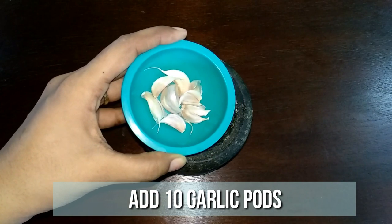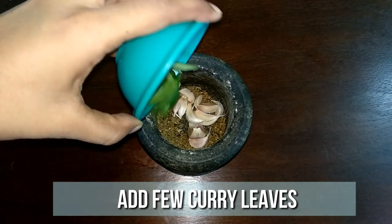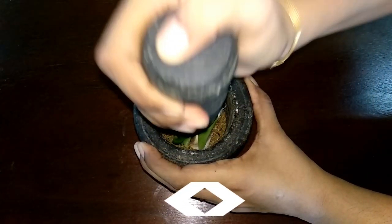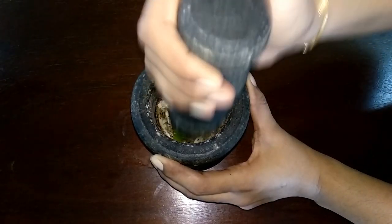To this, add 10 garlic cloves, few curry leaves, and 1 green chilli. Crush them well and keep this ready.